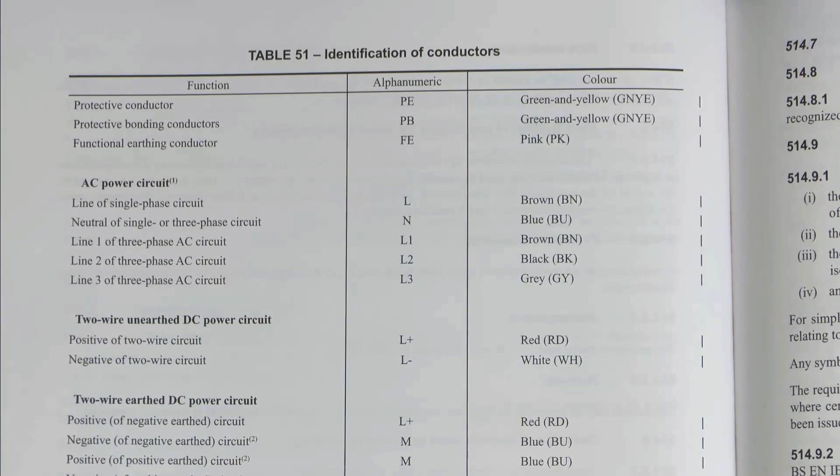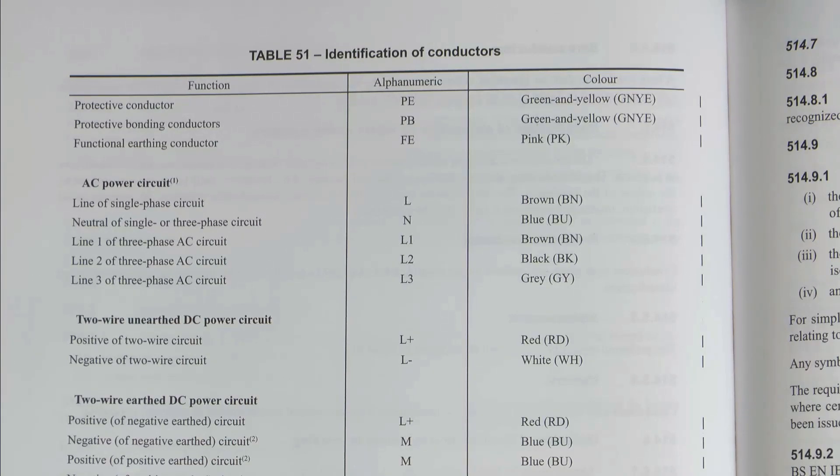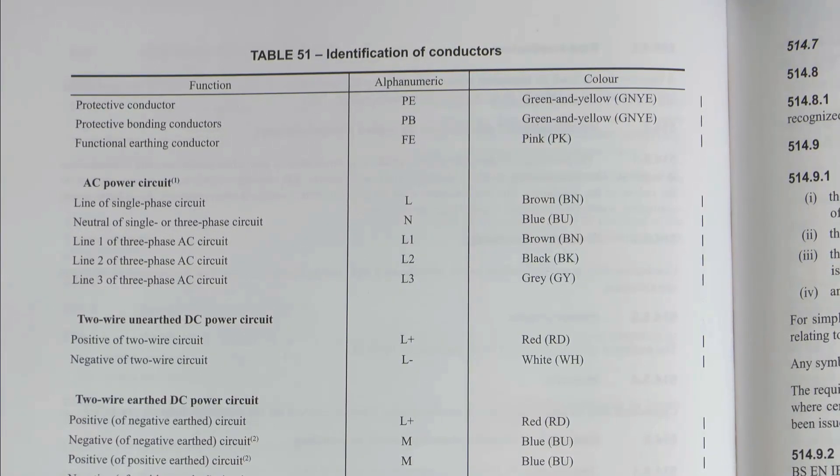At the top we've got Protective Conductor, Protective Bonding Conductors, and Functional Earthing Conductor. We've got some letters there which were not in there previously - PE, PB, and FE for Functional Earthing, which did not appear in the previous version. We've also got GNYE as an abbreviation for Green and Yellow, which is a slight improvement. The change is that the Functional Earthing Conductor, which previously was cream, is now pink. That's a fairly significant colour change, although Functional Earthing Conductors are not particularly common, but they do exist.